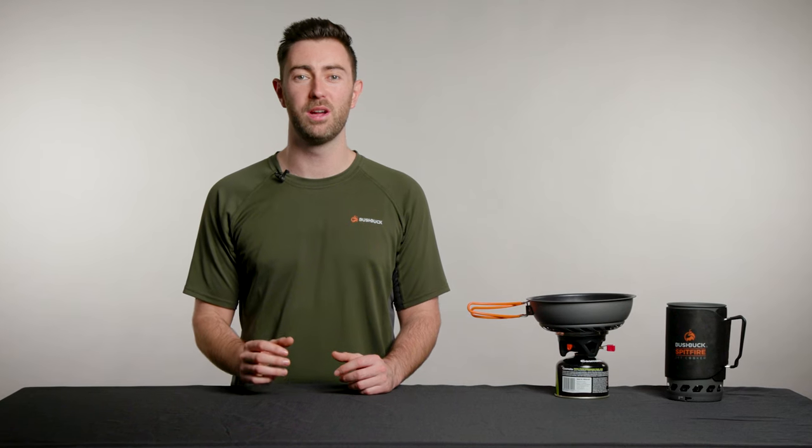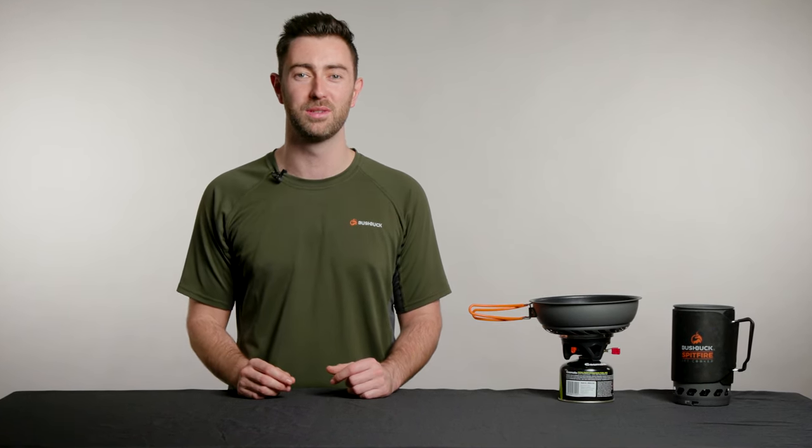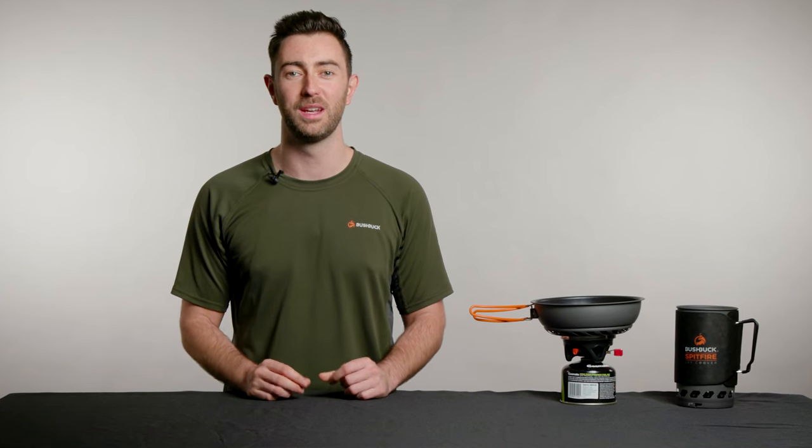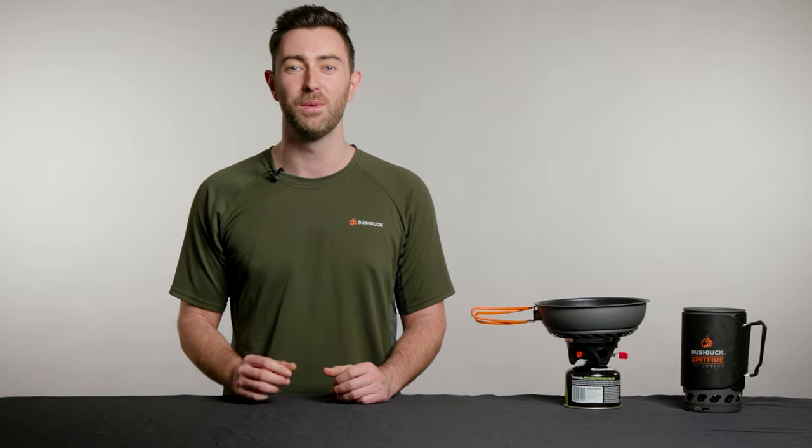Let's be real — soggy, rehydrated meals have their place, but nothing beats a good fry up in the outdoors. Level up your camp cooking and eat what you really want with Bushbuck's Tempest fry pan. To get one for yourself, see the links below or visit us online.